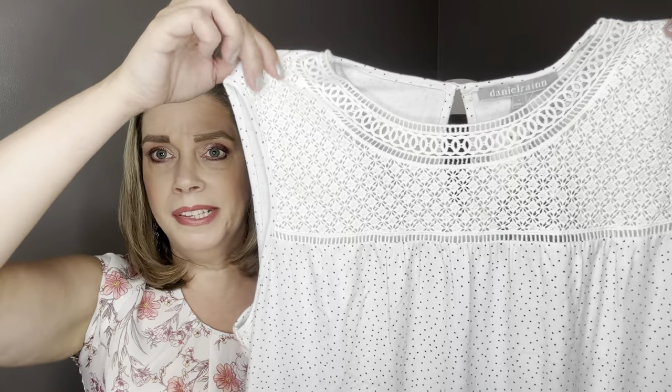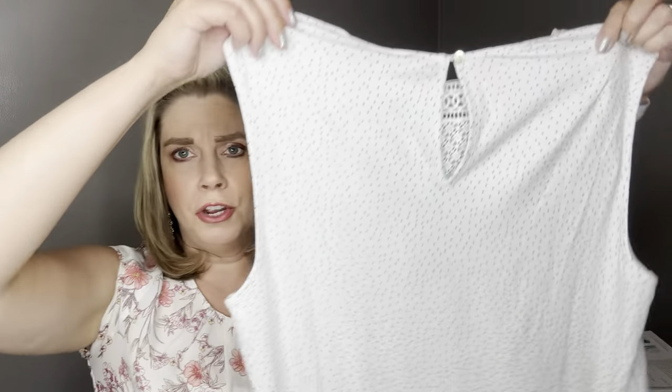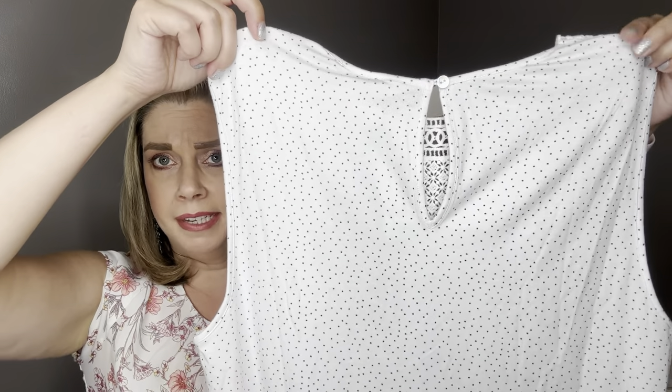I'm back to do a recap and talk about prices. Overall I think this was a really good spring-summer fix for me and I'm leaning towards keeping everything. First on the list is by Daniel Rain, the Canny Lace Trim Knit Tank in White — the cost is $58, which is pretty standard for Daniel Rain. I did forget to mention it also has just the polka dots on the back. I think it paired well with the turquoise pants and it'll go well with a lot of different colored pants and jeans — just a really versatile piece.